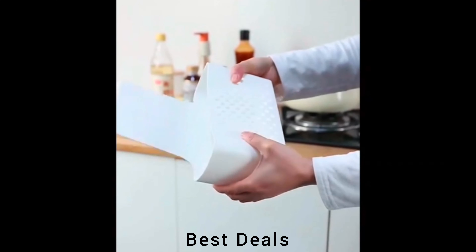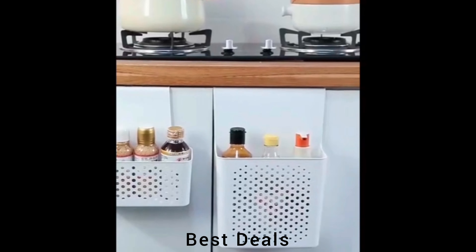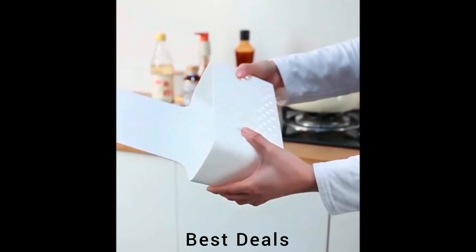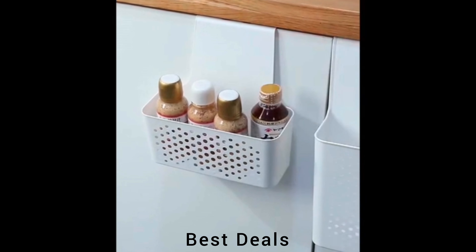9. Door Hanging Basket: Easy to mount, slides easily over standard cabinet doors, easy to assemble — just hang over the cabinet door, no hardware needed. Product link is given in the ninth description.